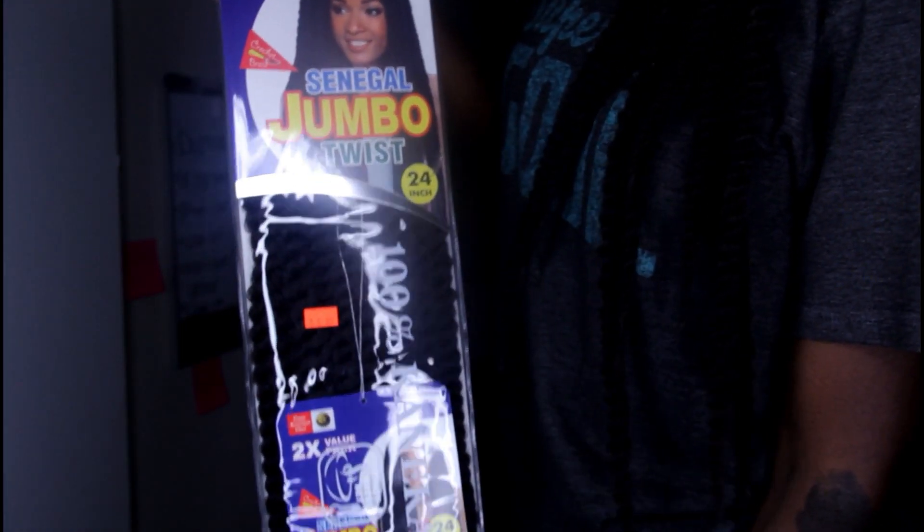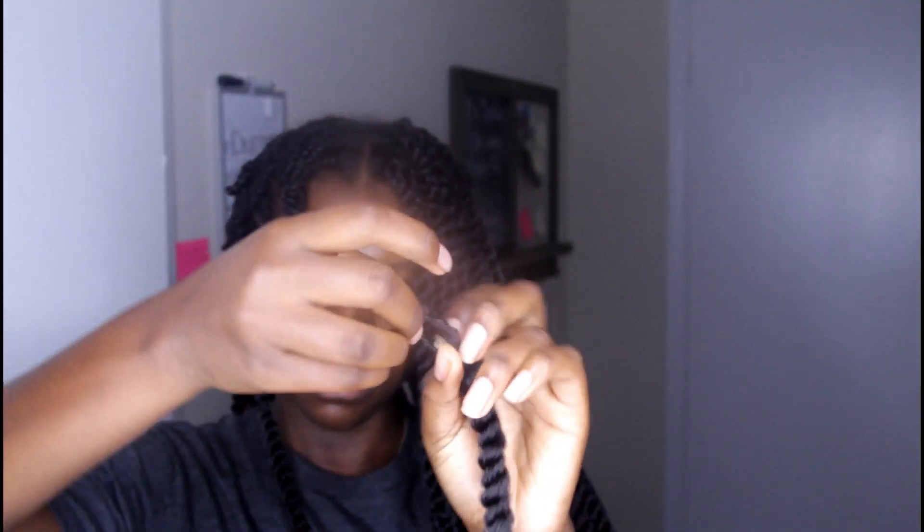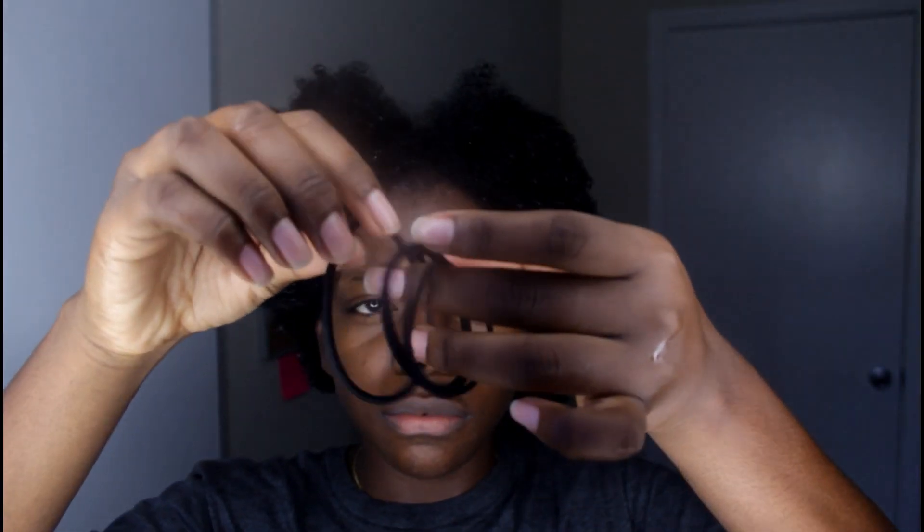This is the hair I decided to use for this hairstyle — Jumbo Twist hair, and they are freaking amazing. I'll leave the name in the description box down below. Here I'm showing you that the hair is pre-looped, which is awesome.